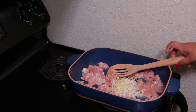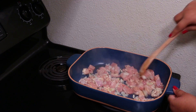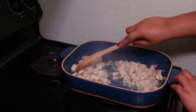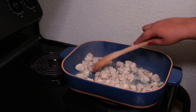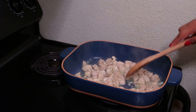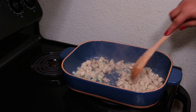I know you're thinking, girl you're crazy, what are you doing cooking in your casserole dish on the stovetop? I mean, that's not something you see every day, right? But like I said, this is designed to cook on the stovetop, so I really like that because I don't have to cook in another pot and then transfer to my casserole dish — I can just do everything in this one dish.